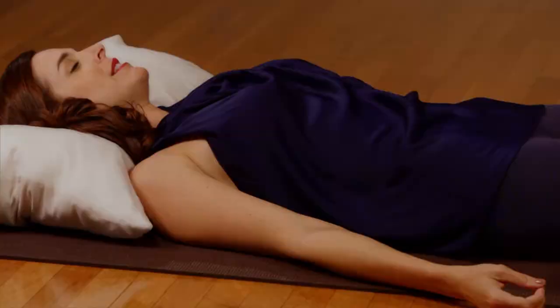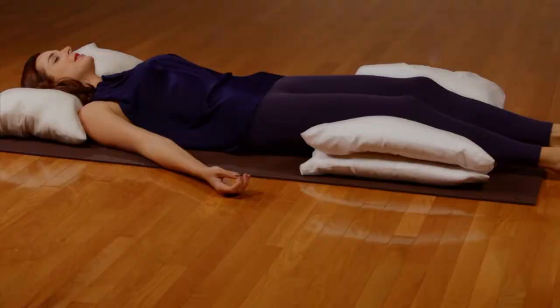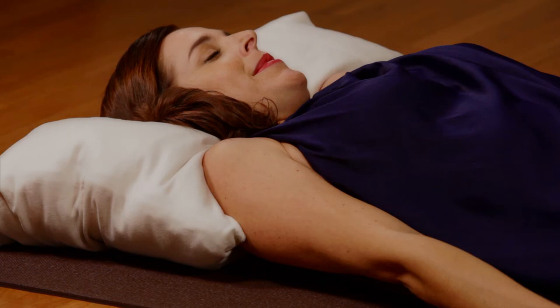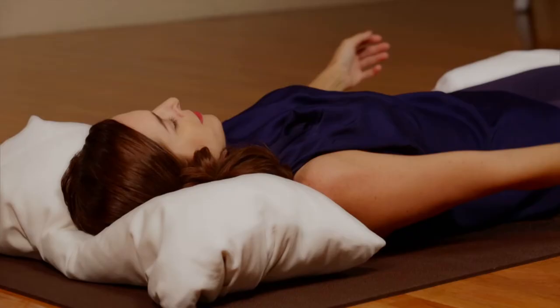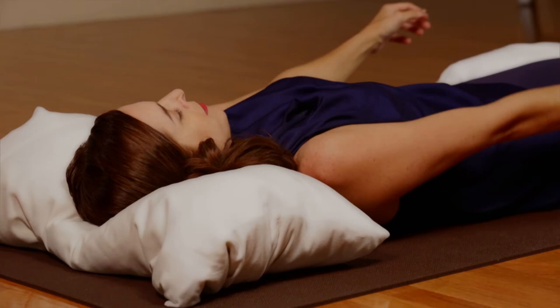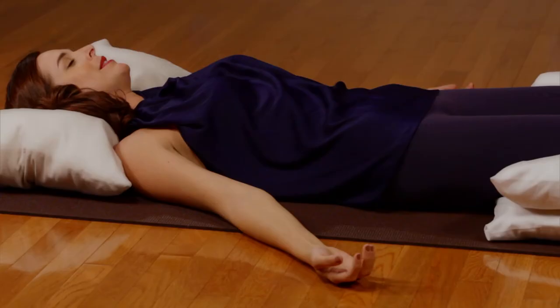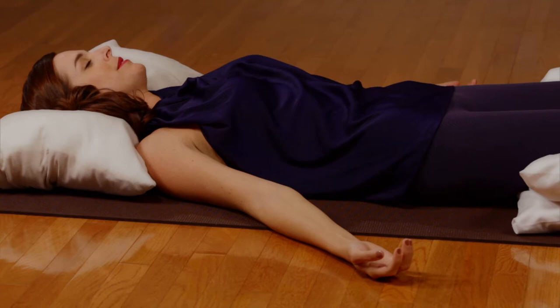Leaving the arms relaxed at the sides. Inhale and bring the shoulders up toward the ears. Exhale as you relax. Inhale then bring the shoulders together in front of the chest. Exhale and relax. Inhale and push the shoulders toward the feet. Exhale as you relax.